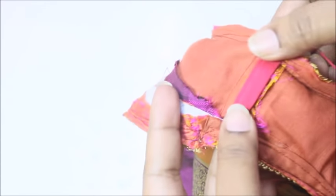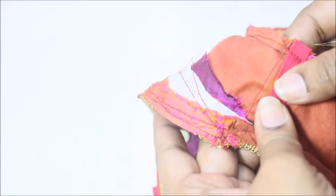Now I'm going to sew on the strap. Make sure that you press the strap a little bit so the impression will be on the next side, then place this on the next side and sew it.